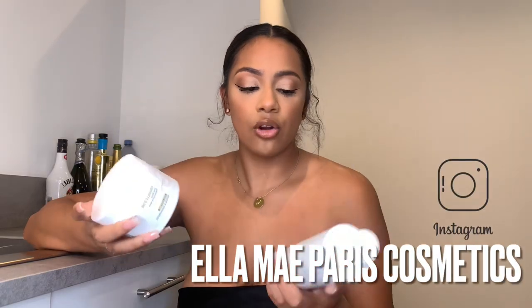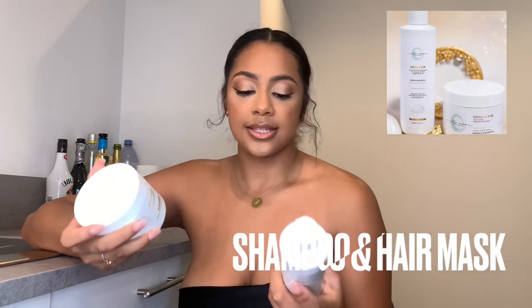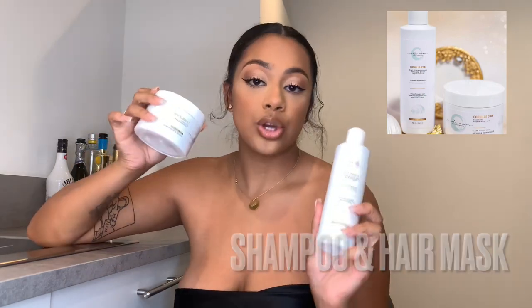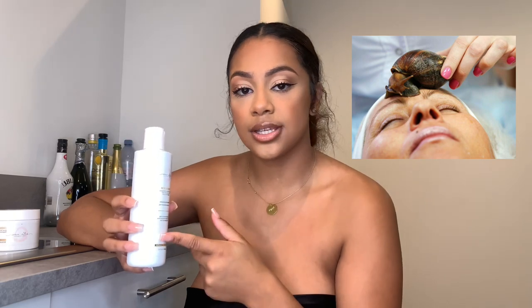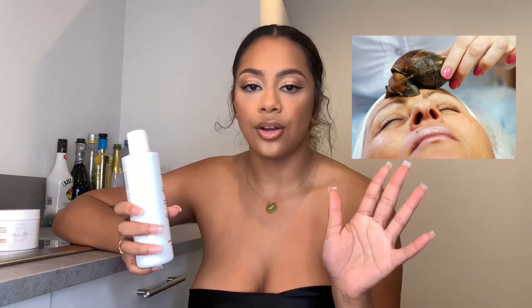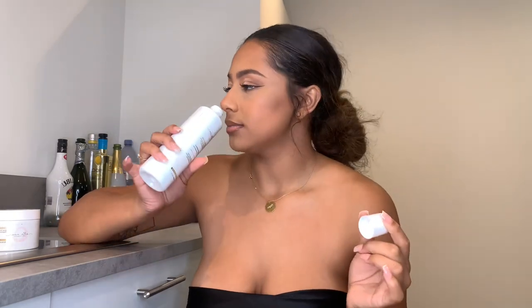I'm going to be showing you me using these two products that I got from Ella May. They are a product from France and these are Coquel Vio treatments. Coquel Vio actually means golden shell in French, and snail slime is the key ingredient in this product. I know it sounds weird guys, but it actually smells amazing.